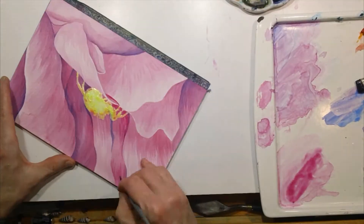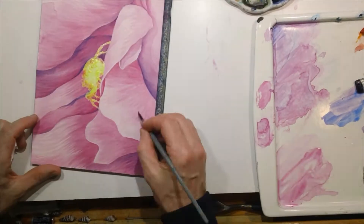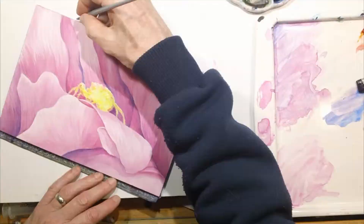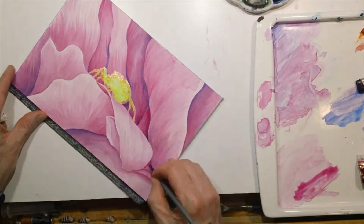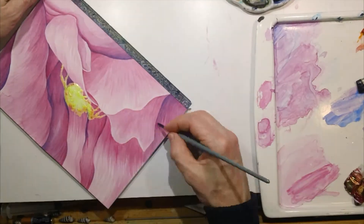When I do paintings of flowers, they seem to always be in macro settings as opposed to just painting a flower straight out, which is different. They kind of take on a different form and become more abstractions rather than just a straight illustration of a flower, which is kind of fun.